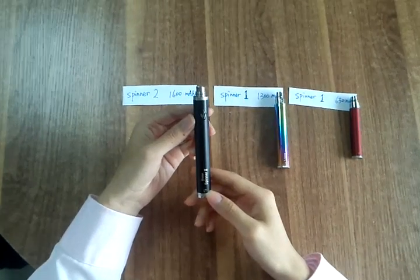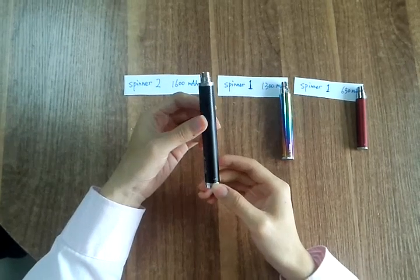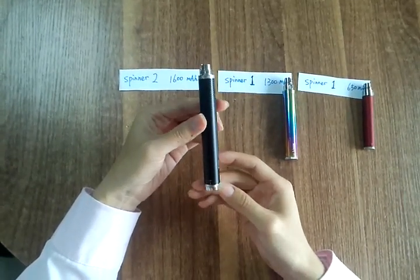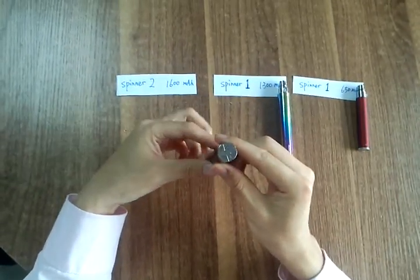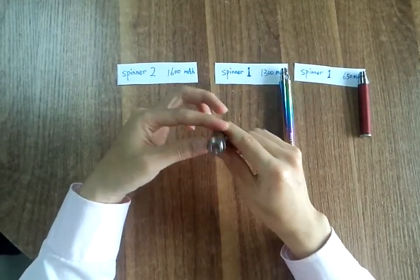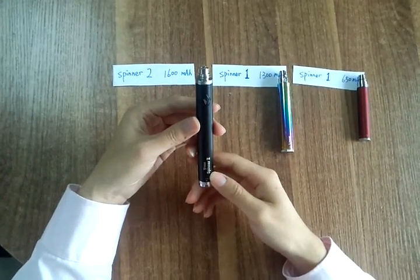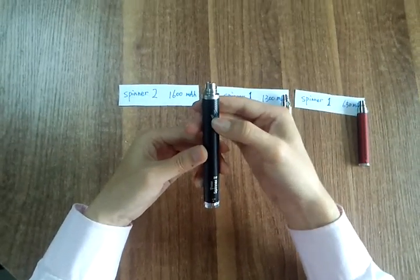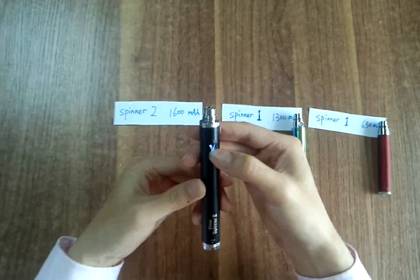We present the Spinner 2. The switch — when you pass the switch, the light will be turned on.